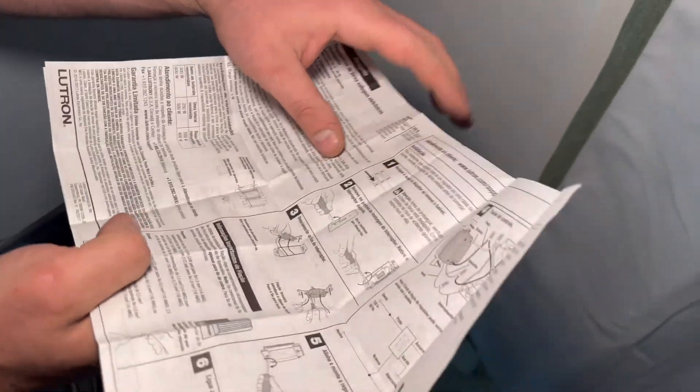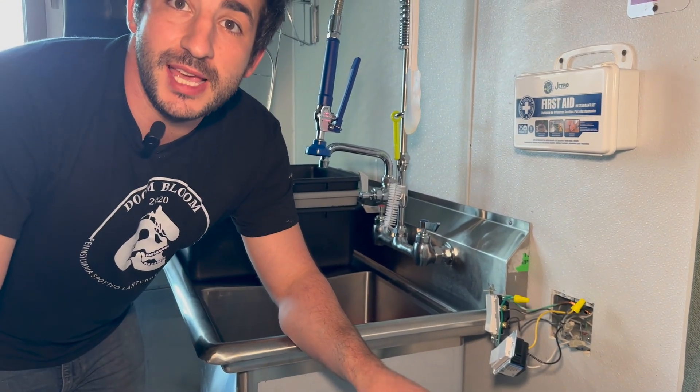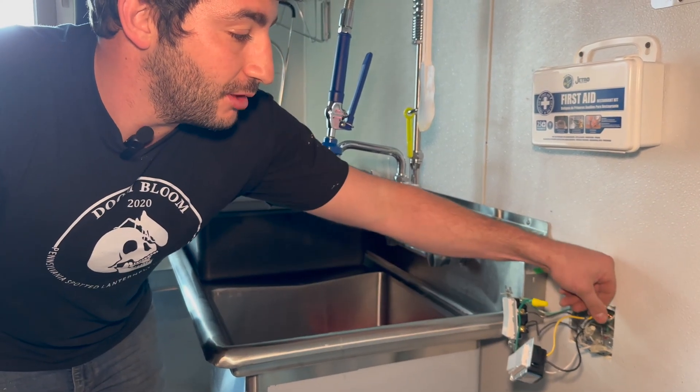Now that we're done, time to verify and read the instructions. Before we put everything back together, we're going to test this and make sure it's working okay. Then we're going to tape the exposed sides, tape all of our connections here, and then tuck everything in and make sure it's neat.